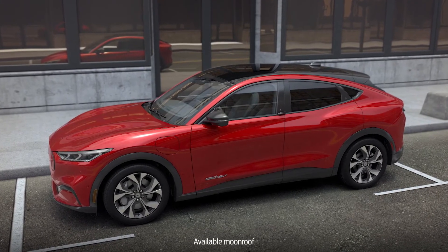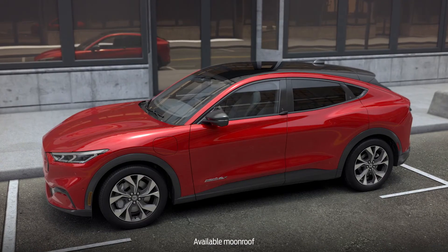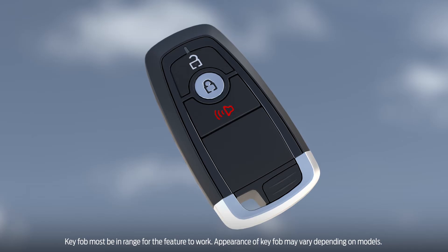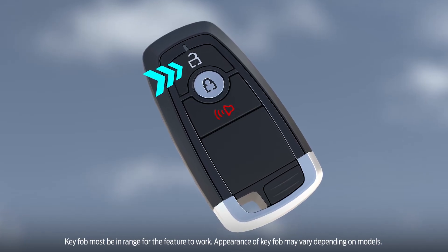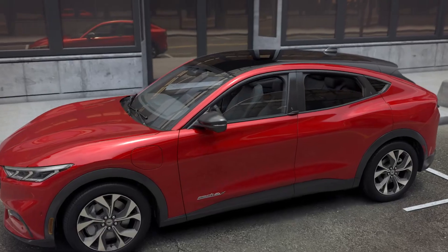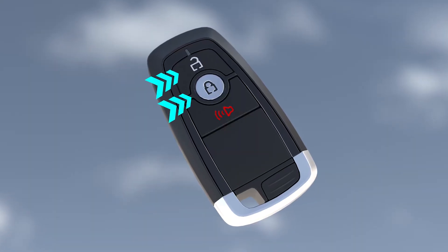To open all of your windows at once and vent the moonroof if your vehicle has one, press the unlock button on your key fob, then press and hold the unlock button for at least three seconds. If you want to stop them from opening, just press the lock or unlock button again.